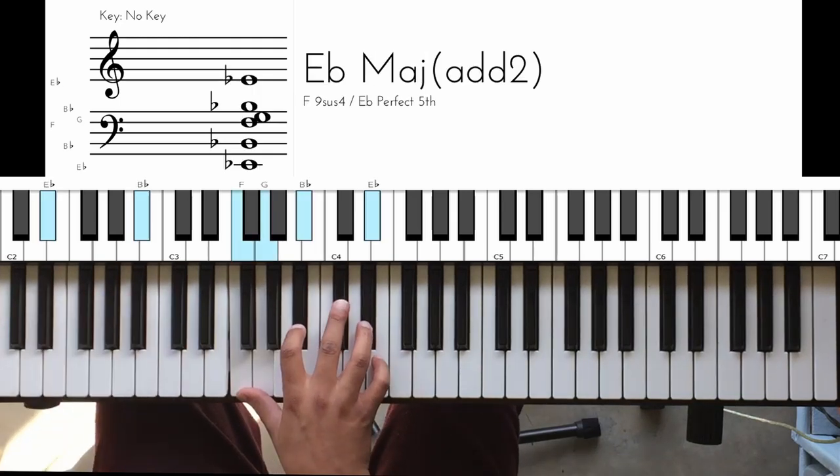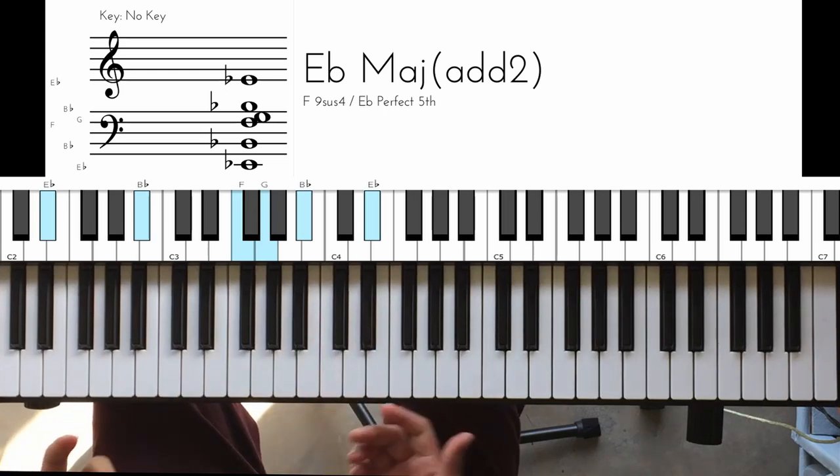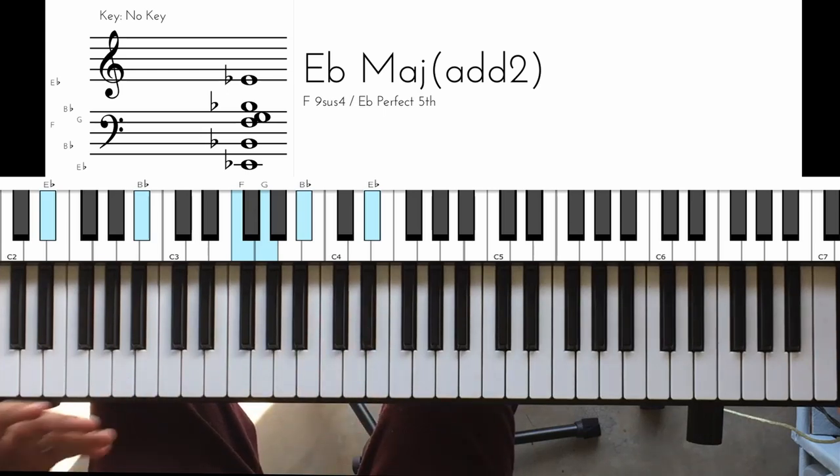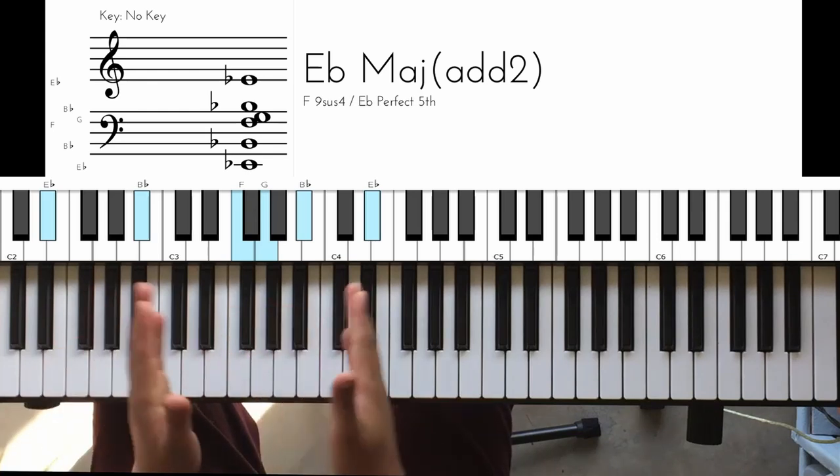So we're in the key of E-flat. What I'm first going to do is give a quick overview so you can quickly get what I'm trying to do, and then after that we're going to take it slow and break it down piece by piece.